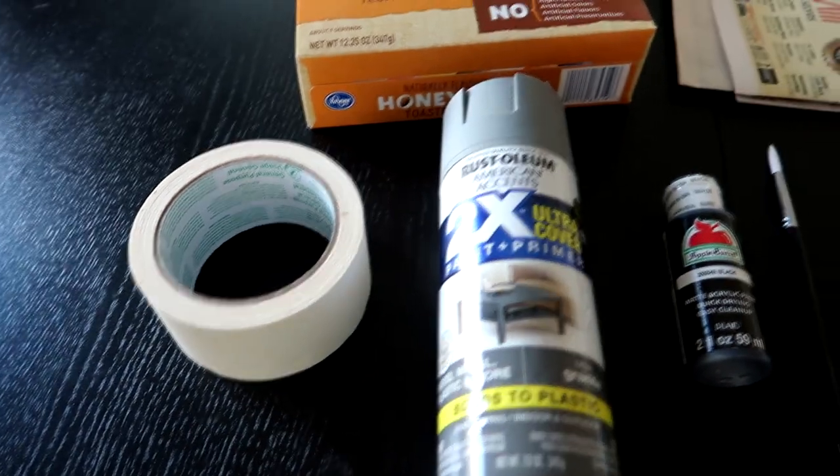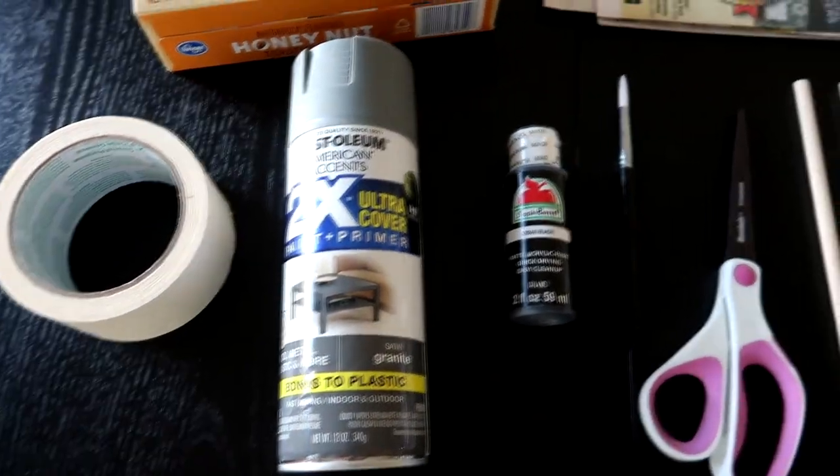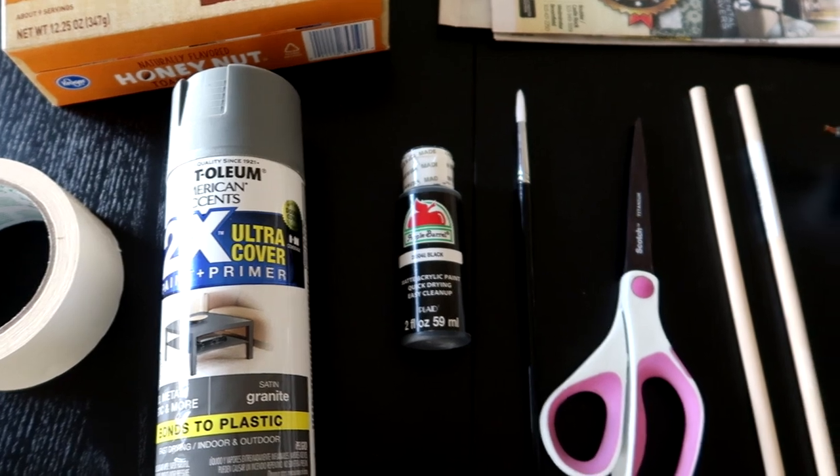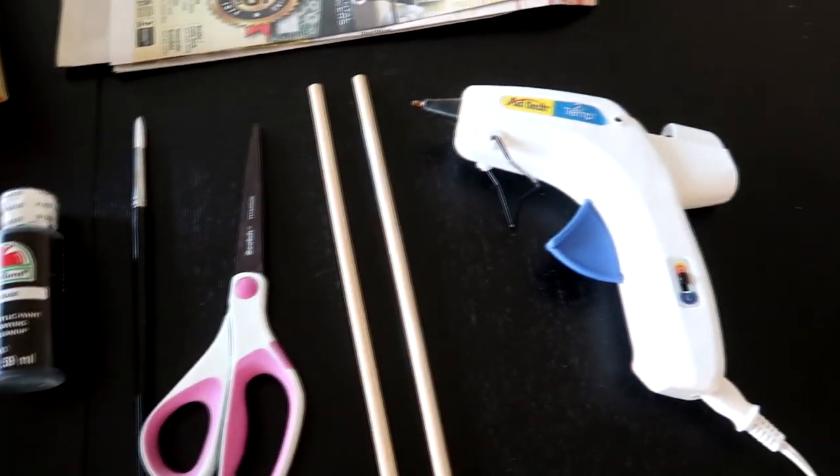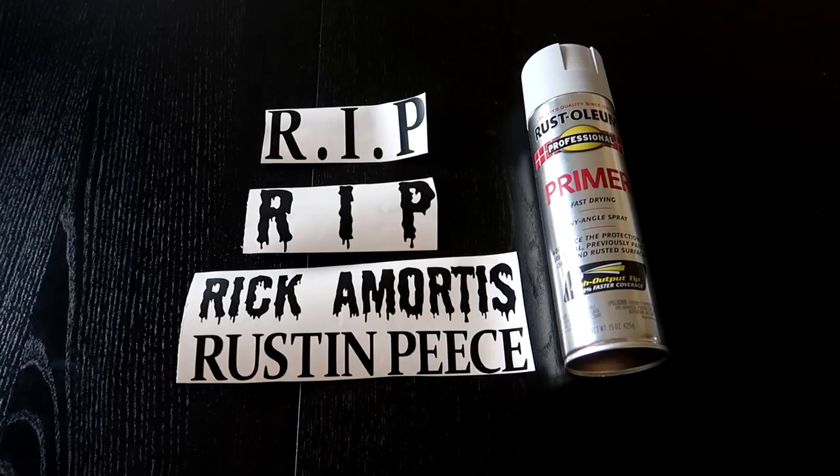These are the items you'll need: a cereal box, some newspaper, thick masking tape, gray spray paint, black craft paint, a paintbrush, scissors, a couple of dowels, and a hot glue gun with some glue sticks.